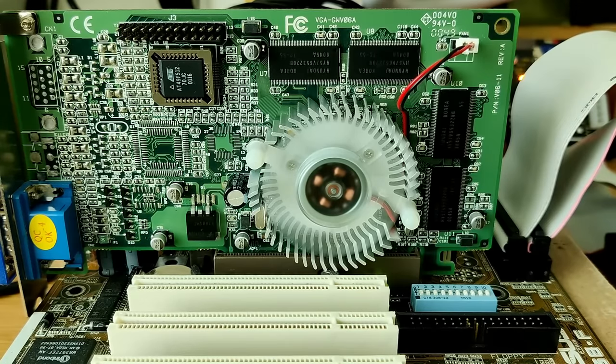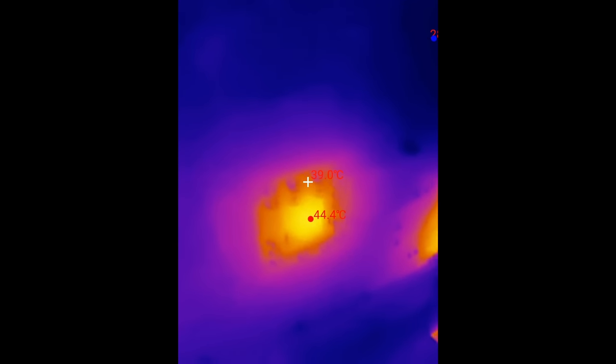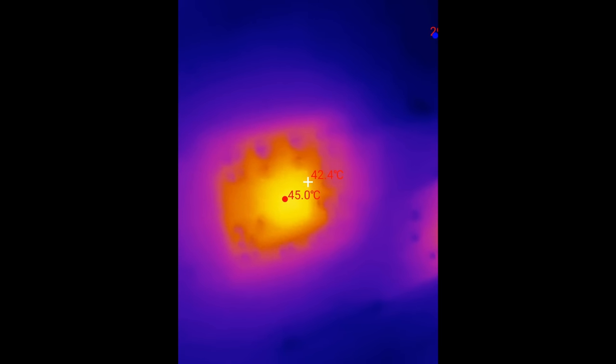Let's see what temperatures we get with the active cooling solution. At idle, the memory is now at around 30 degrees and the voltage regulator remains at around 51 to 52 degrees — a reduction of 15 degrees on the voltage regulator and 10 degrees on the memory. The back of the card reaches a maximum of 45 degrees when idling, an amazing 25 degrees cooler compared to the passively cooled card.